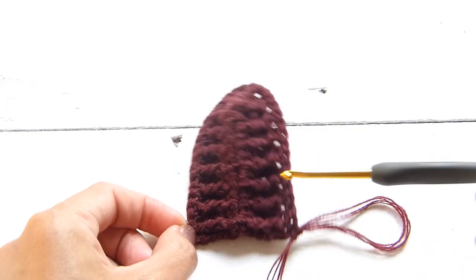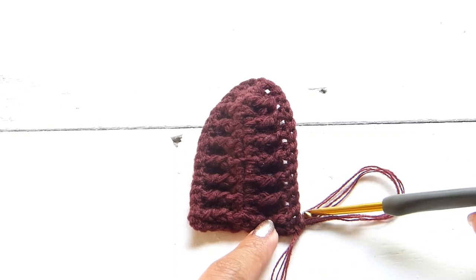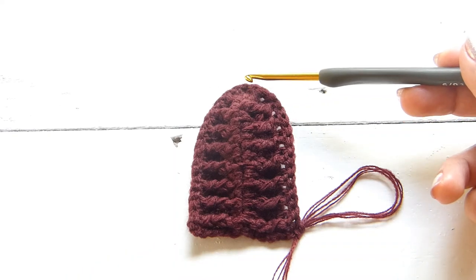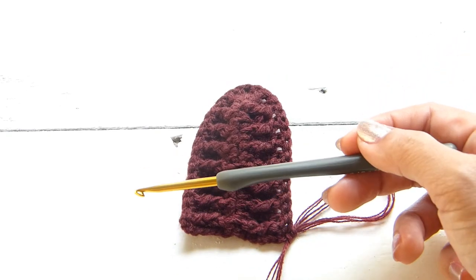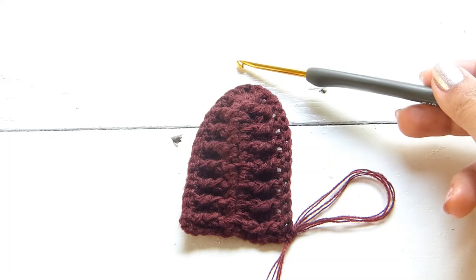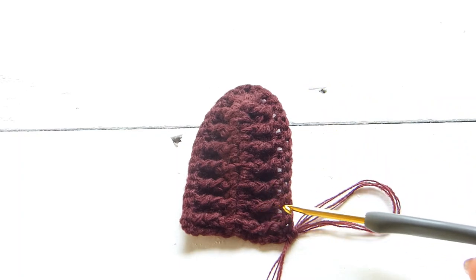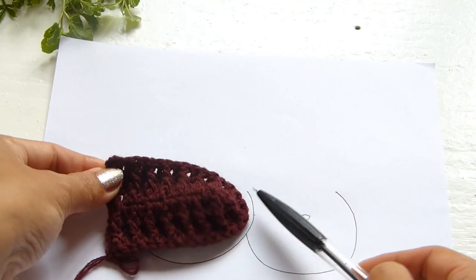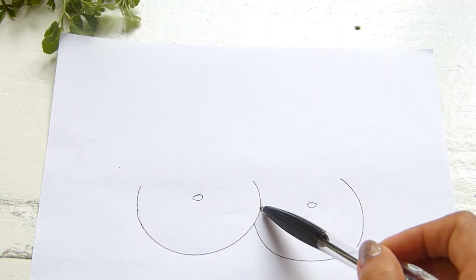Continue repeating rounds 2 and 3. Round 2 starts with a chain of 3, then alternating front post double crochet and double crochet, with the increase at the center chain 1 space. Round 3 uses back post double crochet and double crochet in the same alternating fashion, again with the increase at center. Repeat until the cup perfectly fits the breast sideways — the center of the cup going from the nipple, and as you increase, the tip of the cup reaches toward the center of the breast.